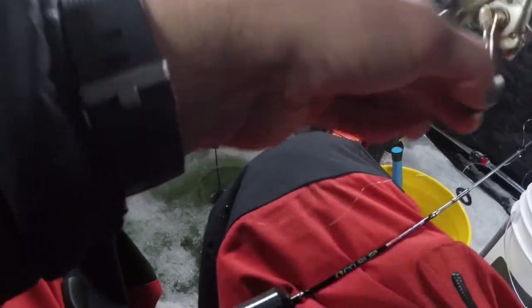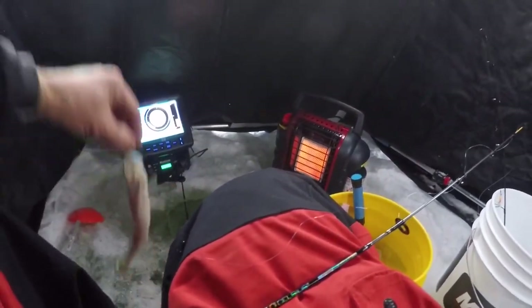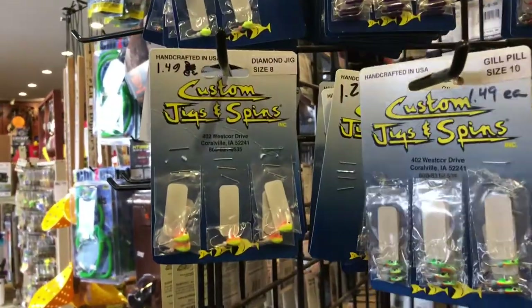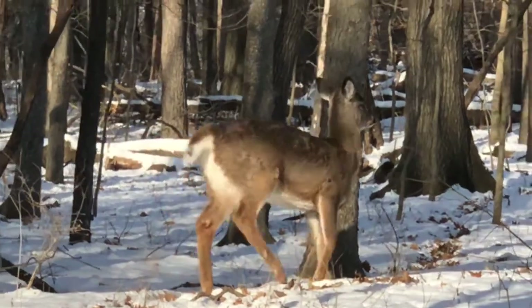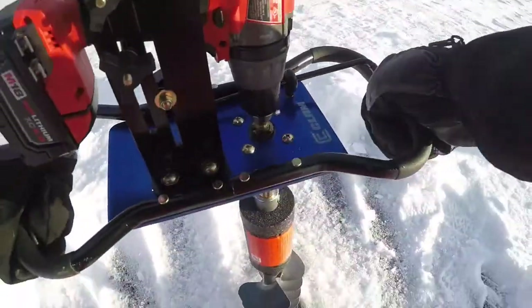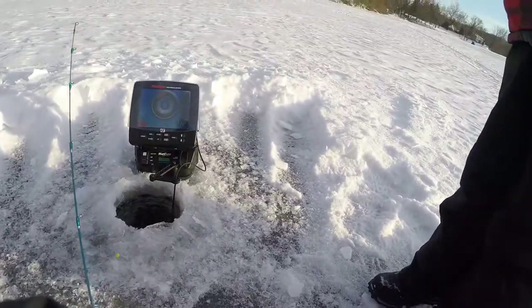34 feet up here. There's a little slushy. I want to start fishing right here. Okay, I will give you the pole. It's 17 feet deep. See the jig falling?